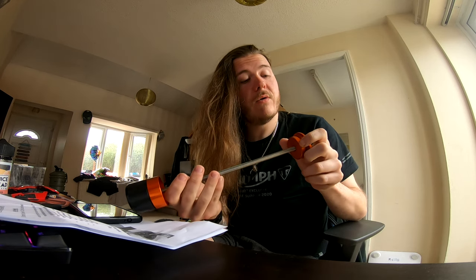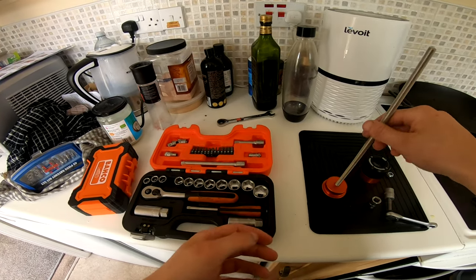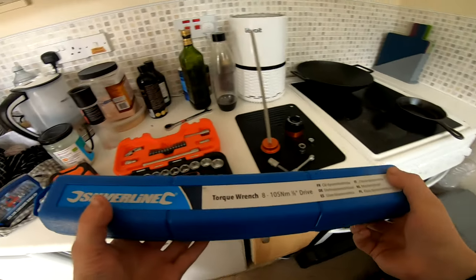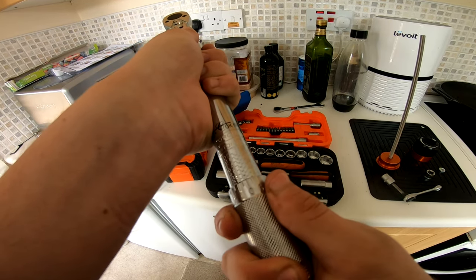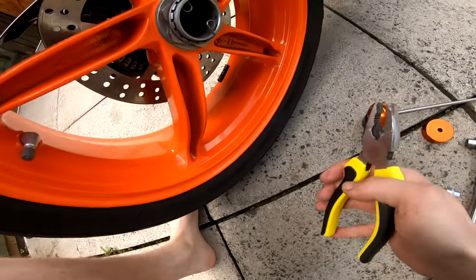Now we're going to go out and install it and show you how simple it is. You'll need a 13 millimeter socket and a torque wrench set to 21 then down one, so that's 20 Newton meters.